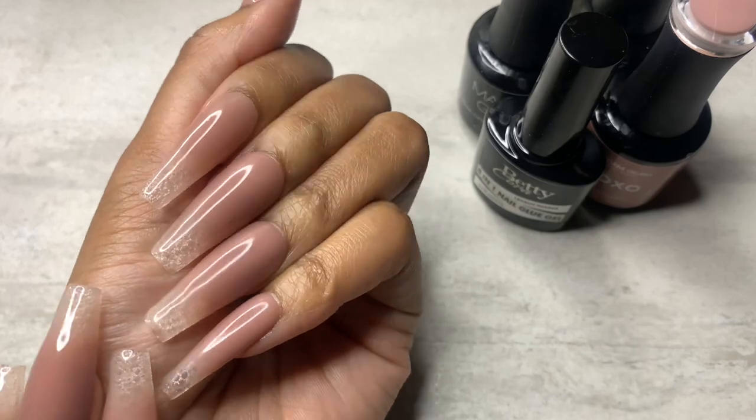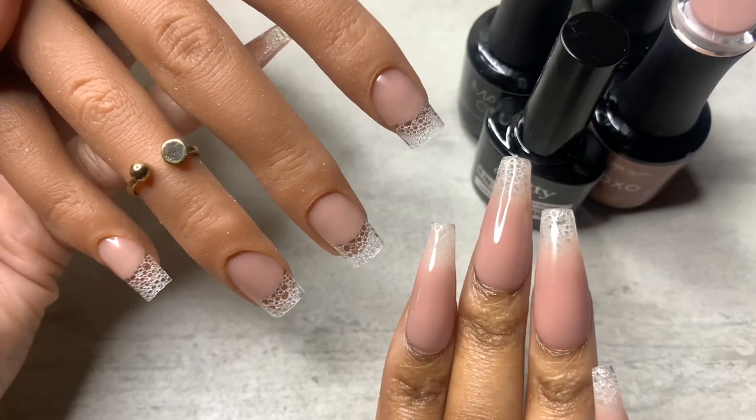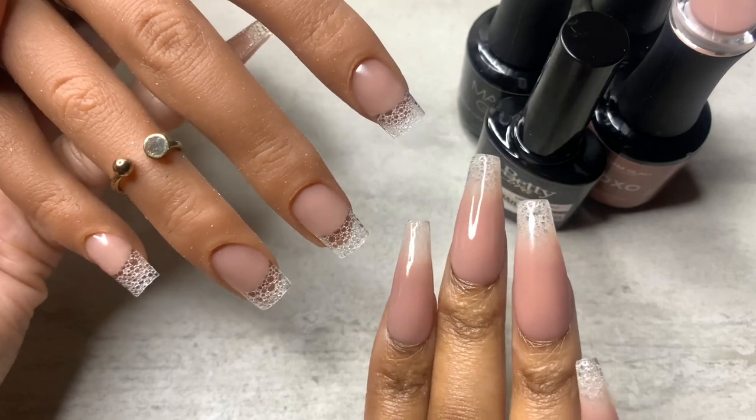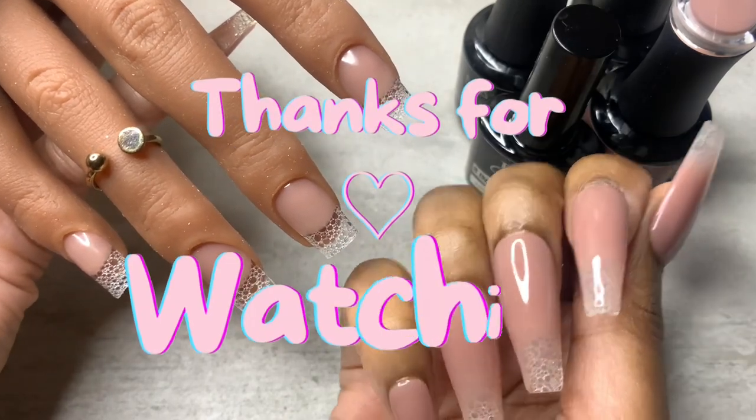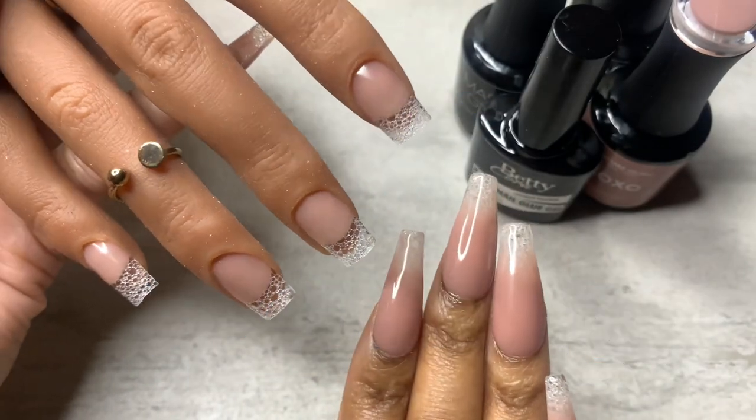That's it for today's video, you guys. I hope you enjoyed it — if you did, please give me a thumbs up and don't forget to subscribe.